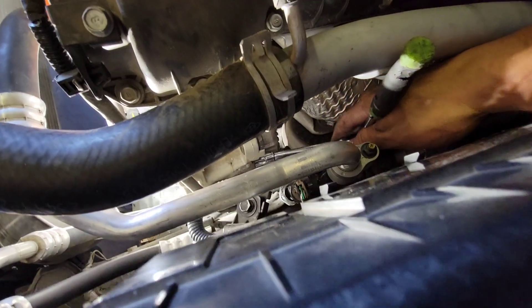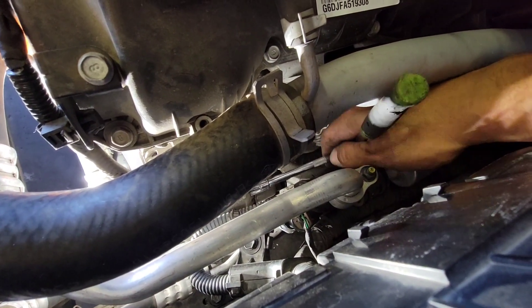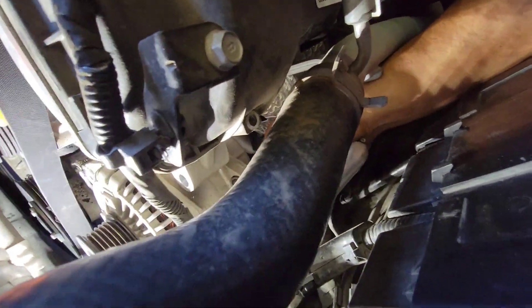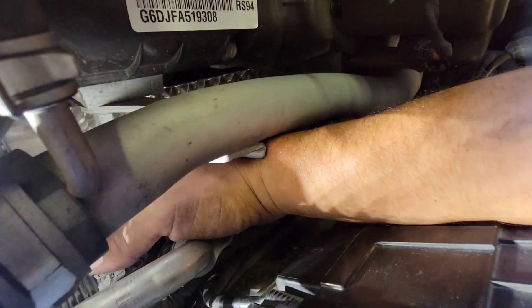That is an 8 mil — I had to use my electric ratchet, that was the only way I was able to get that off. And there it is — out. That is a tough spot to get to, especially with this little bracket corner poking you.